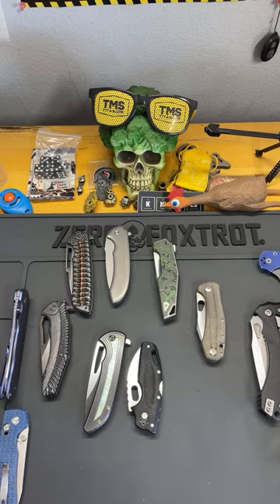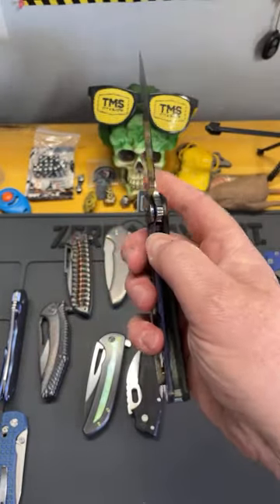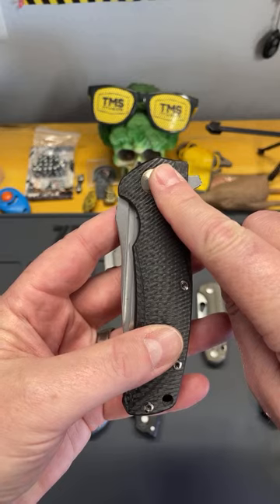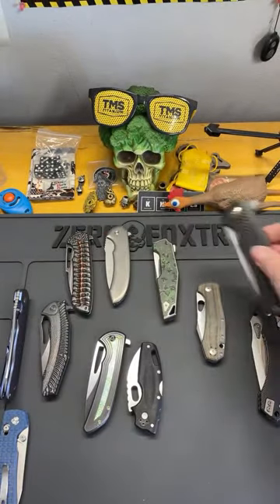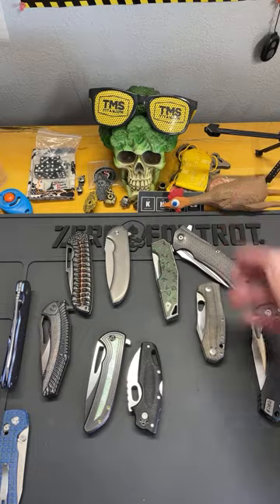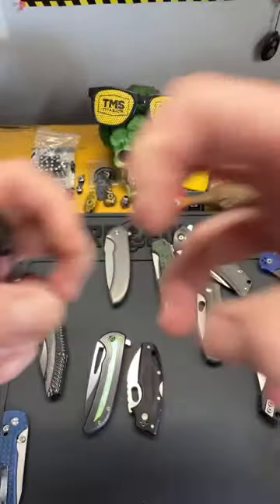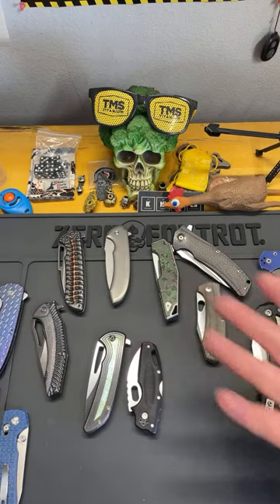I have knives that run in a plastic bearing race — I got this knife in 2015 before the channel started. It runs in a multi-row plastic bearing race and has held up — I've had zero issues with the bearing race. My Norseman also uses a plastic bearing race. To tell you the truth, this is one of the smoothest knives I own. The bearings are some tiny bearings inside a punched-out plastic bearing race — and it is incredibly smooth.